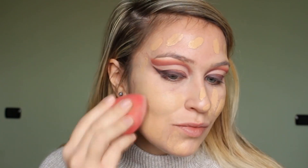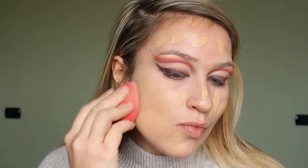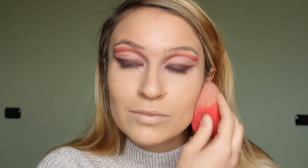Then for foundation I'm taking the NABLA close-up concealer and I'm just dotting that all around my face and I'm using the Morphe sponge again to blend it all out — I just blend, pat, pat, pat until I'm happy with the coverage. It's a really nice foundation.